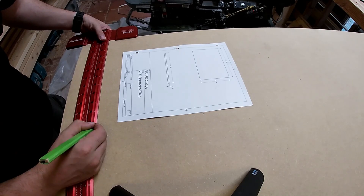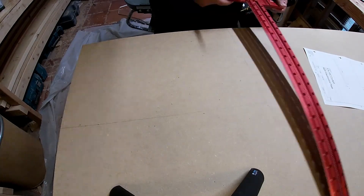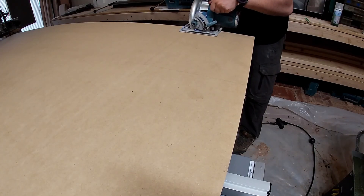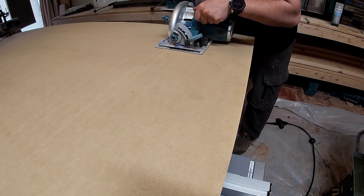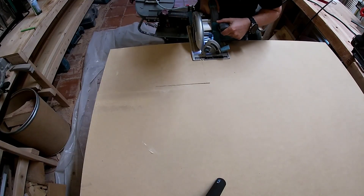Then I took the designed MDF cutout, marked it onto the MDF, and actually cut it out. Nice and simple — just two cuts, nothing super complicated, but super effective.